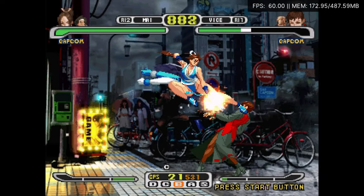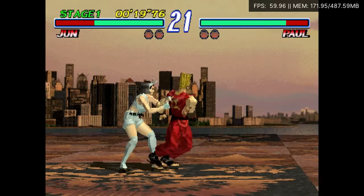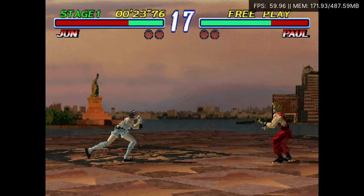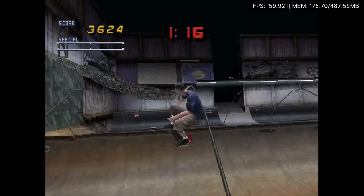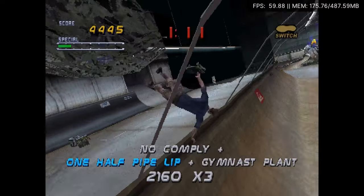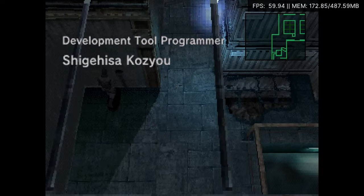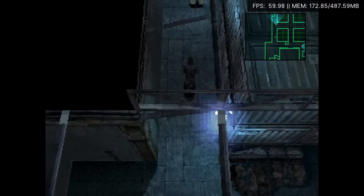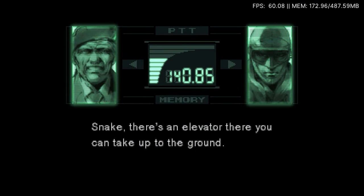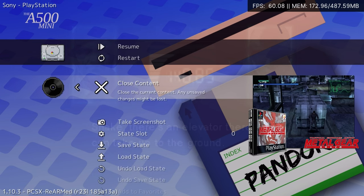We can now also play PlayStation. There's a lot of games, and we can close content, change our options, or start a different game.